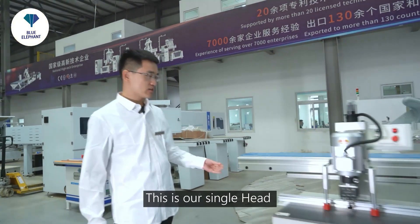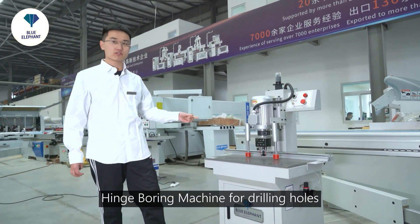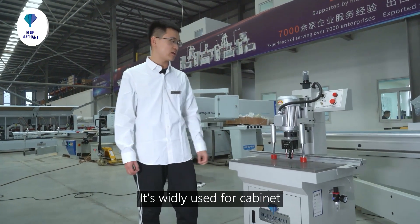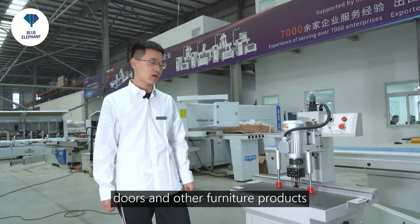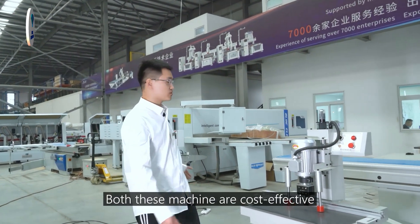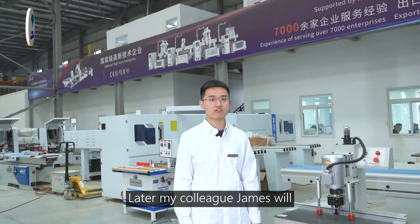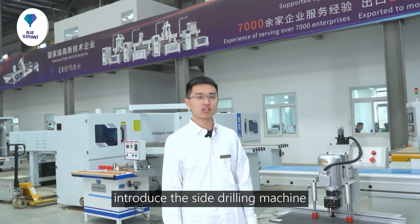We also have a small machine — this is our single-head hard-bore machine. It's for drilling holes and is widely used for cabinet doors and other furniture. Both these machines are cost-effective and the best choice for new users. Later, my colleague James will introduce the side drilling machine.